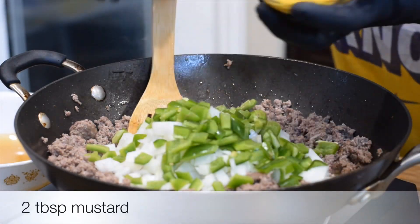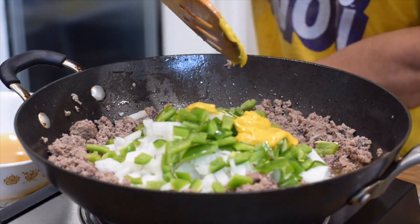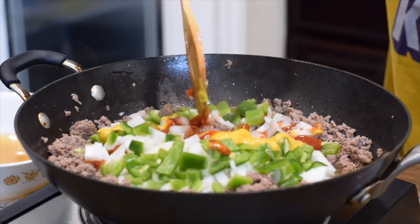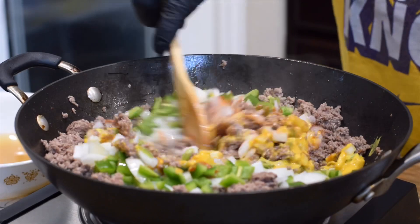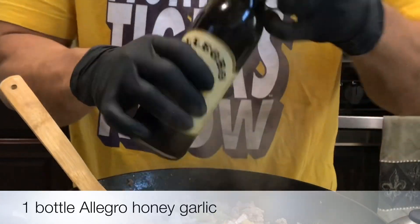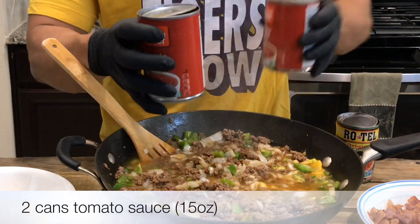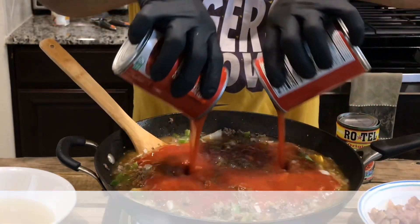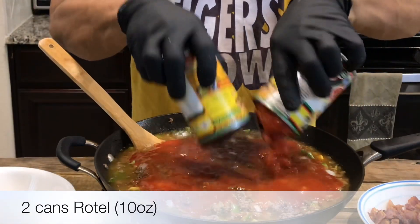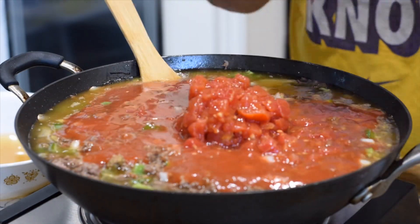Then I have mustard — two tablespoons of mustard. I have ketchup — two tablespoons of ketchup. Mix it all up. Then I have this type of marinade, Allegro, honey garlic flavor — you want to put the whole bottle in. Two cans of tomato sauce going in. Two cans of Rotel going in. Mix it up.